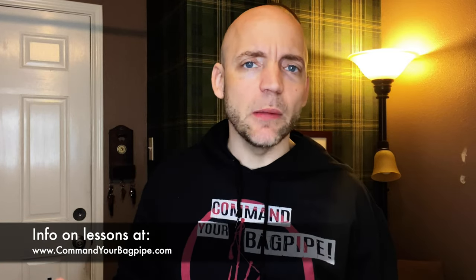There you go everybody — that's what I do at the end of my practice sessions to make sure my pipes stay dry and clean and are ready to play next time. If you enjoyed this video, check out this video where I talk about how to go in and clean your pipes, or this video about oiling and preserving your pipes. I also have a line of Command Your Bagpipe merchandise — link in the description below — and if you want more personalized instruction head over to www.commandyourbagpipe.com. I'm Matt Willis, and until next time, cheers.